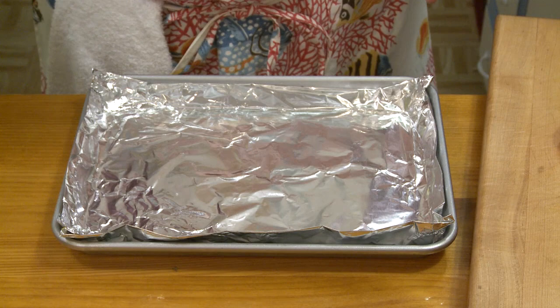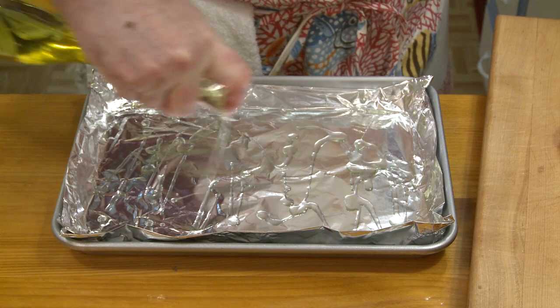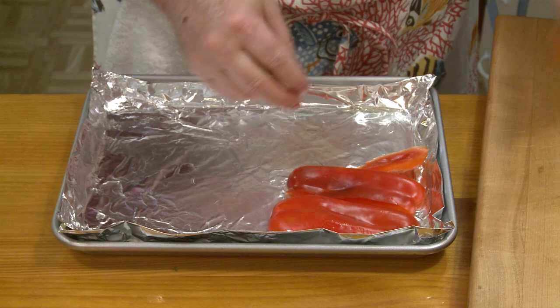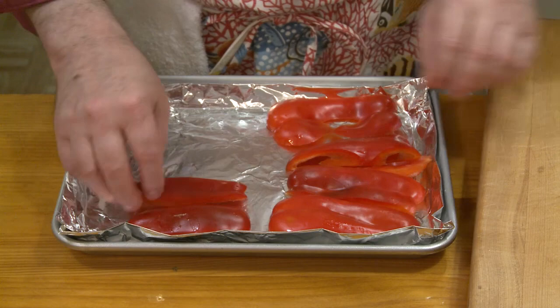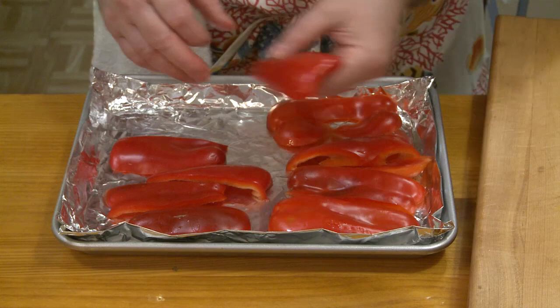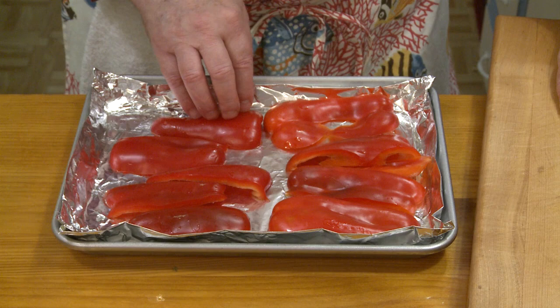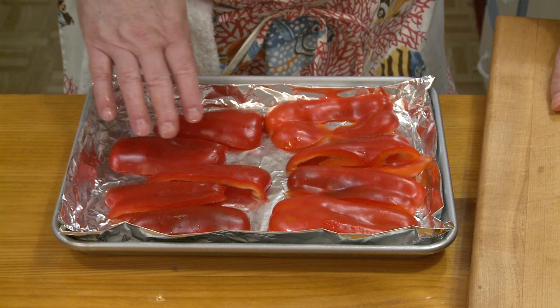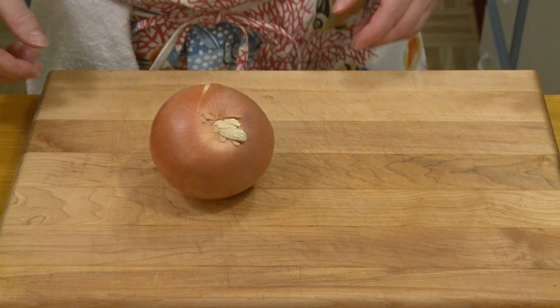I lined a small baking sheet with some foil and put some regular cooking oil in the bottom. I'm going to put my pepper pieces in there, skin side up, and roast them in a 450°F (232°C) oven in the upper part of the oven for about 10 minutes. Then I'm going to turn the broiler on and try to get a little bit of charring onto the skin of the peppers.